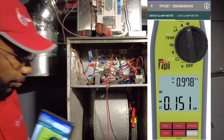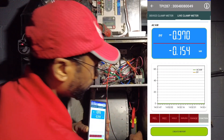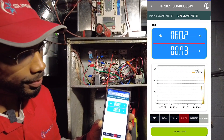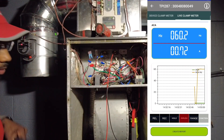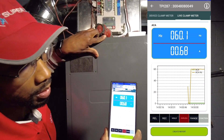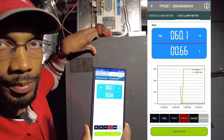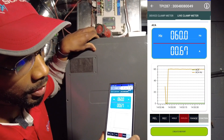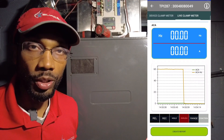Let me demonstrate that with the current trending. In the app under the live clamp meter view, we can see the trending graph. With the door off, we're at 0.72 amps. Putting the door back on, the amps trend downward — 0.67, 0.66 — about five hundredths of an amp lower. That's the PSC motor behavior, as opposed to an ECM. You can see the trending clearly in the graph.